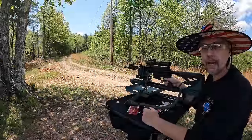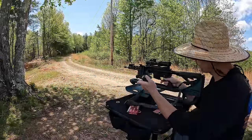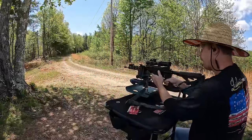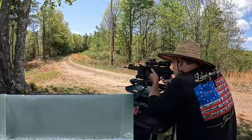I believe the soft point will stay together at those speeds. As for the FMJ, I'm not sure whether it's going to tumble or what it's going to do. It's America's rifle jelly time! We're gonna put one of each round into the gel, starting with the soft point first to see what it does. I'm probably gonna regret not putting a tarp on the ground, but I'm gonna take my chances.